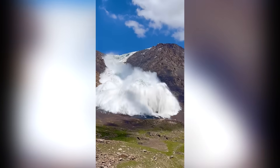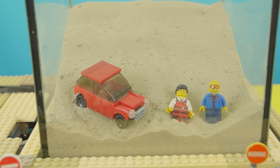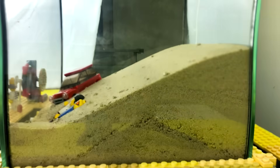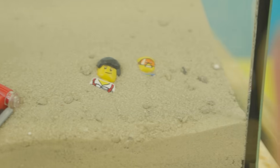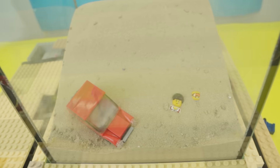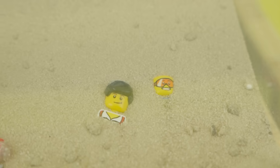Sand doesn't just pull things in — it can also cover objects from above, like an avalanche. I arrange the sand in a hill shape and place test objects at the base. With the earthquake activated, the sand starts to crumble downwards, gradually burying the figures. Some of them get completely covered, with just a tiny portion — maybe an outline of a head — left showing. Talk about being stuck.